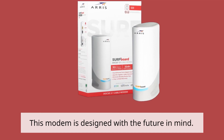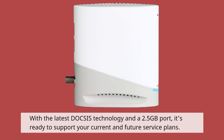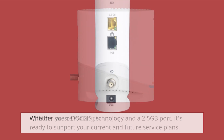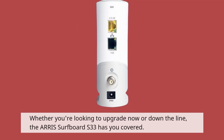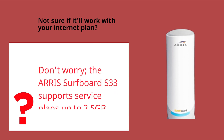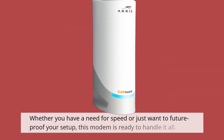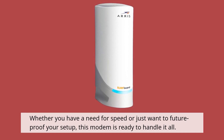This modem is designed with the future in mind. With the latest DOCSIS technology and a 2.5 gigabits port, it's ready to support your current and future service plans. Whether you're looking to upgrade now or down the line, the AERIS Surfboard S33 has you covered. It supports service plans up to 2.5 gigabits, so whether you have a need for speed or just want to future-proof your setup, this modem is ready to handle it all.